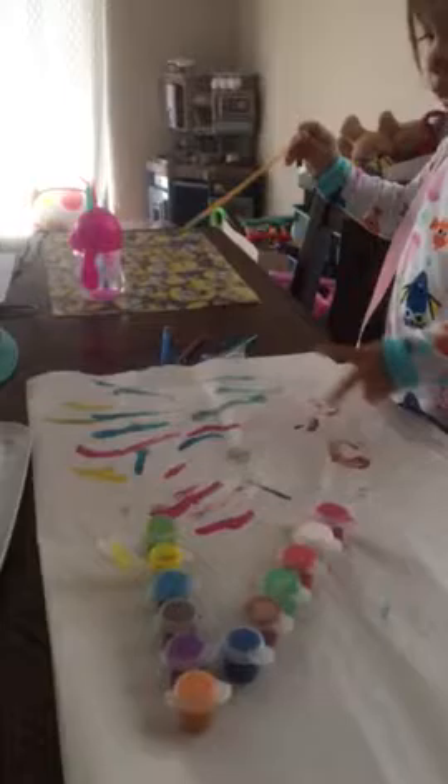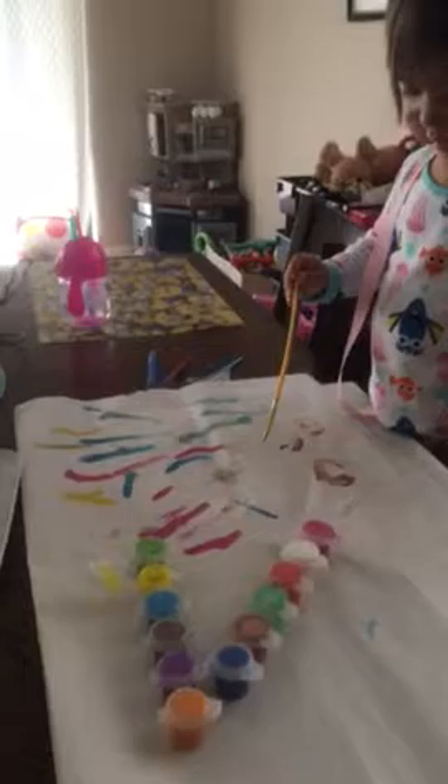Yellow. Here you go. Can you make a sun? Can you make a snake? A snake. You're making some more snakes? You're going to make a sun? Sun. Yeah, make a sun. Can you make a circle with your paintbrush? Brush. Can you make a circle? Circle. Snakes. Lots of snakes and worms.